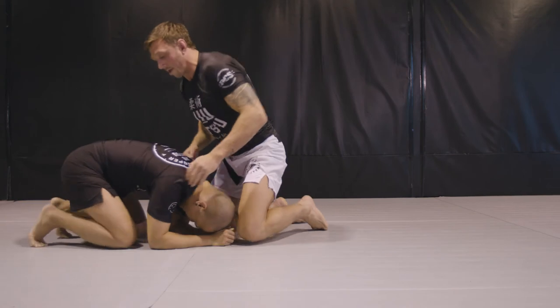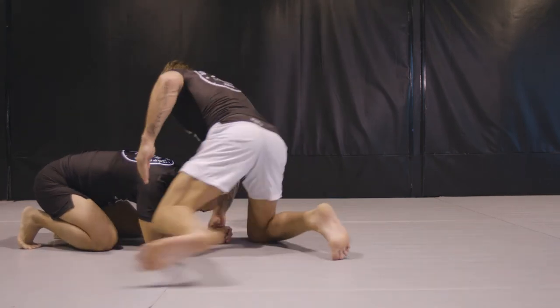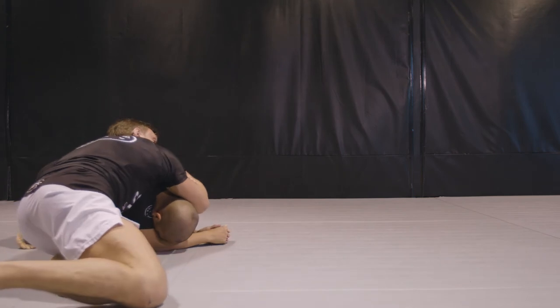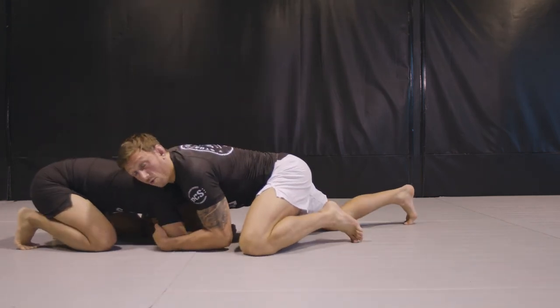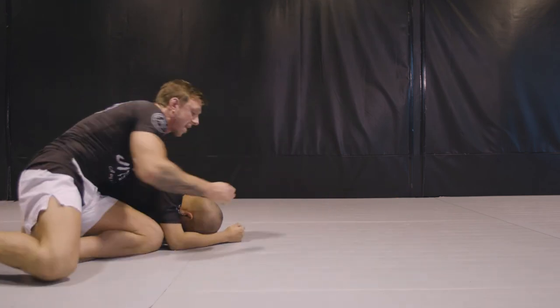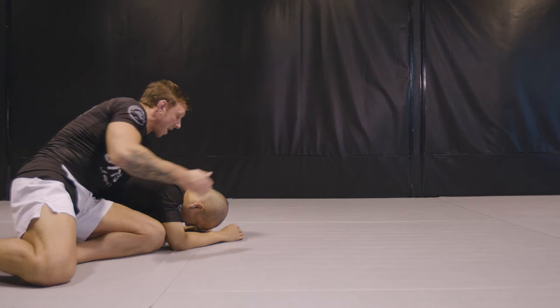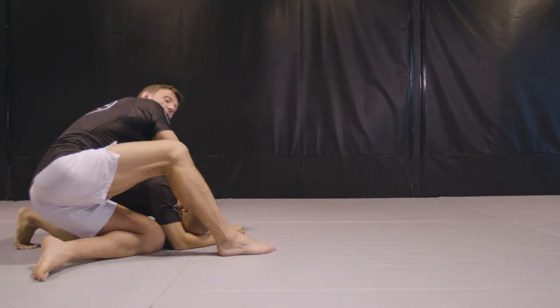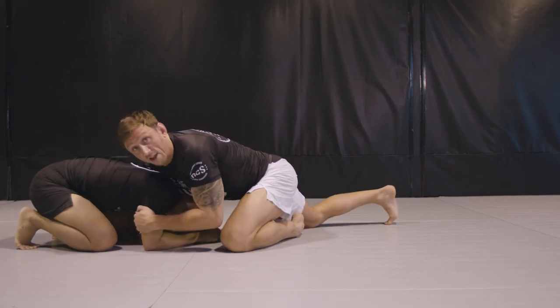There are also DAS chokes on the other side. From here we could also use this position to control and maybe spin to the side and look for another attack. Maybe try and take the back, or maybe look for a kimura here as well. So this position has a range of attacks with a lot of good options.